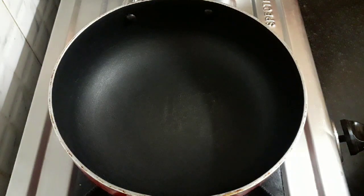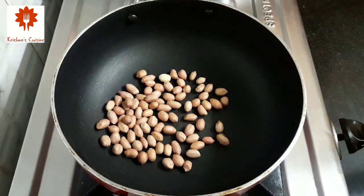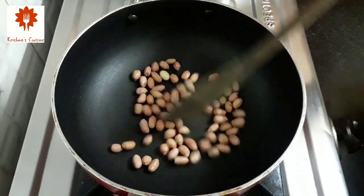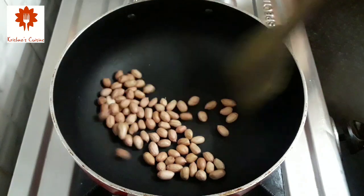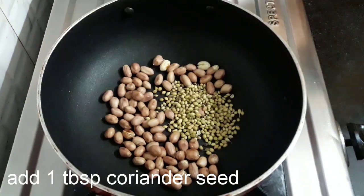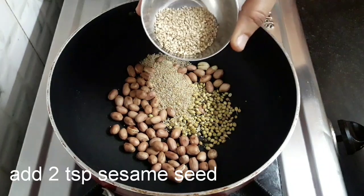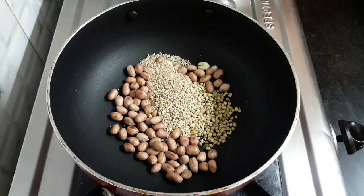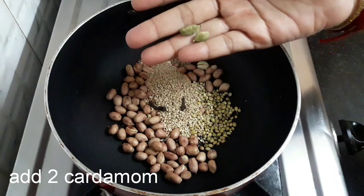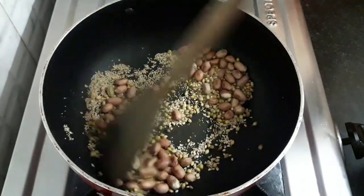First, we will prepare the gravy. For this, heat a pan and add 1/4 cup of peanuts. Roast them on low flame, stirring to avoid burning. Now you can see the peanuts have roasted enough. Into this add 1 tbsp of coriander seeds, 2 tsp poppy seeds or khus khus, 2 tsp of sesame seeds, 3 cloves, and 2 cardamom. Stir and roast all this on low flame for 1 to 2 minutes.